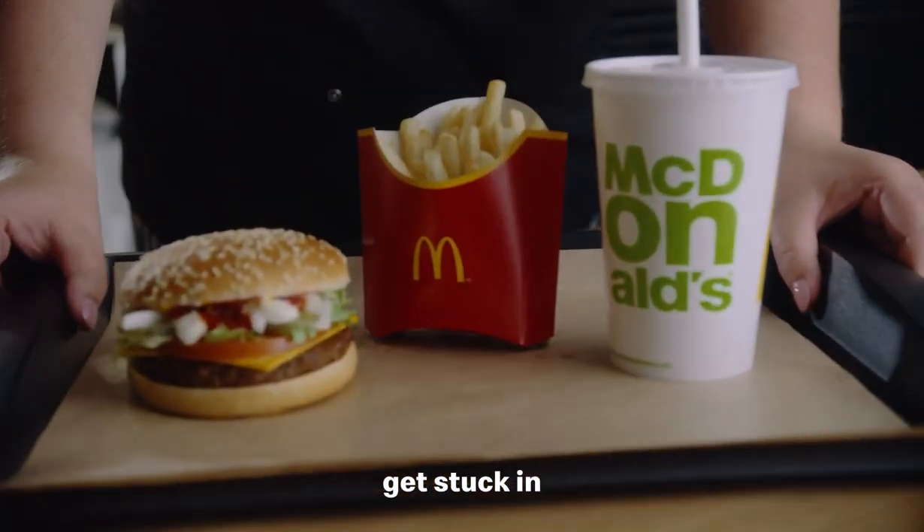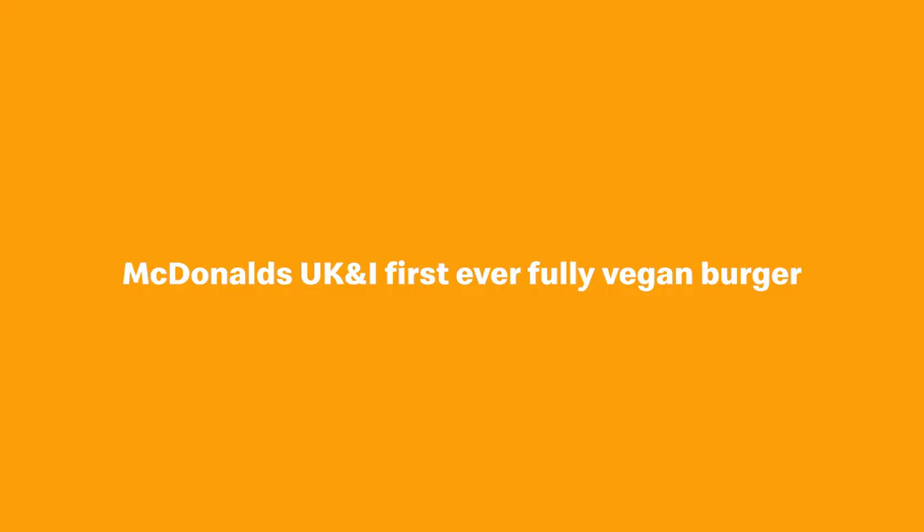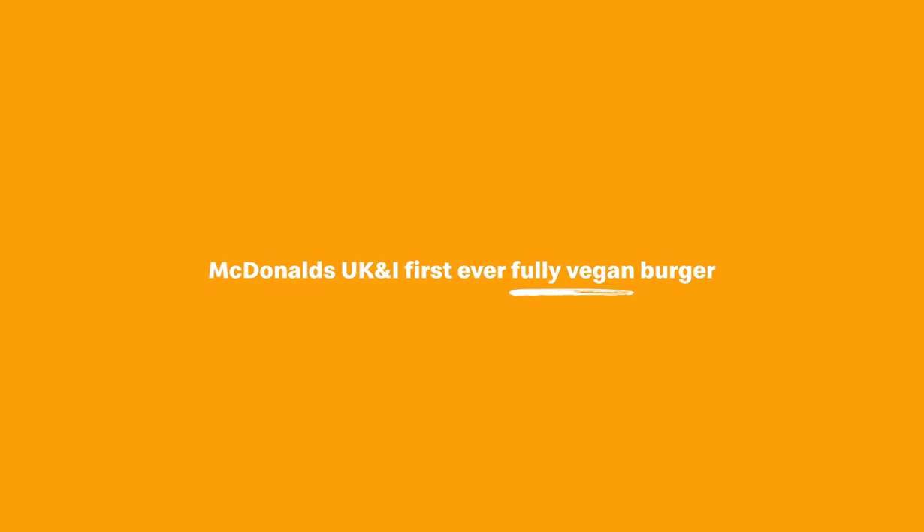Now go and grab yours. Get stuck in and start dribbling and enjoying it just like myself. Oh, that flavour is proper delicious.